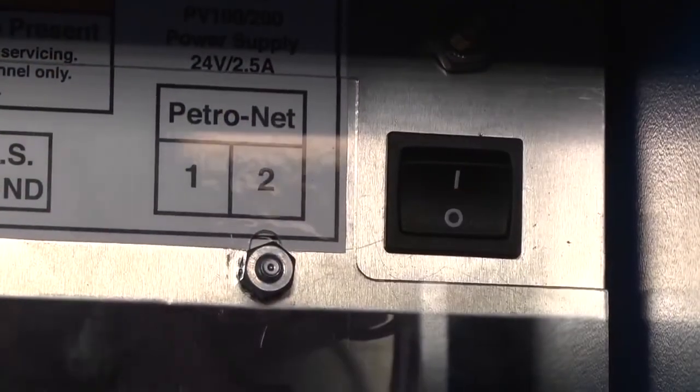Open the cabinet and flip the dip switch back to the off position. Turn the machine off and then on again.